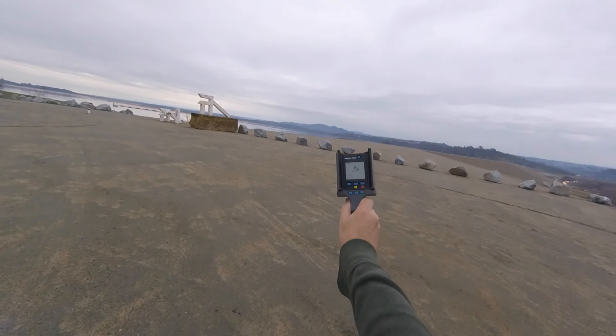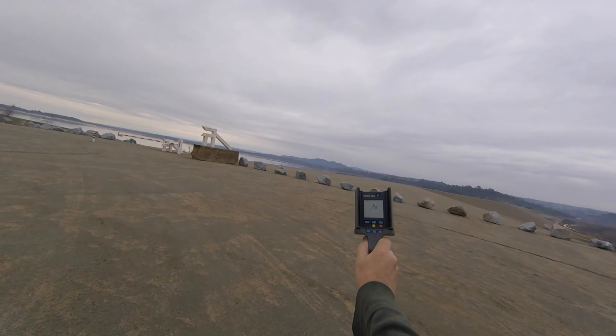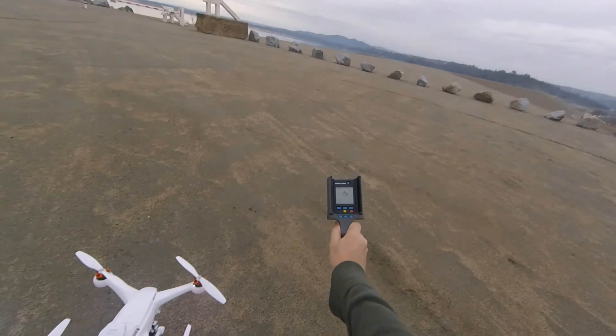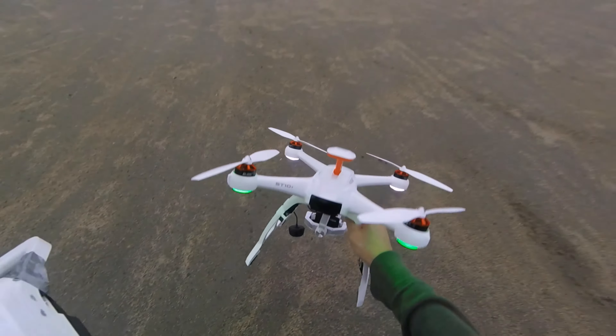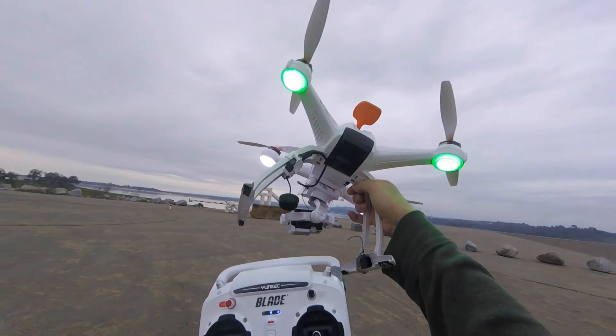It's saying basically with that arrow right there that it's pointing at it 99%, so if I have to chase it for two miles we're ready to go. And there's the Marco Polo device.